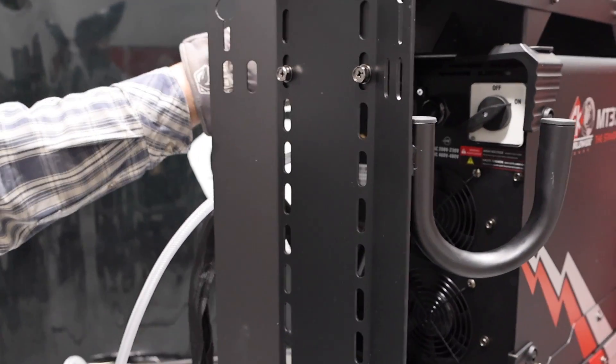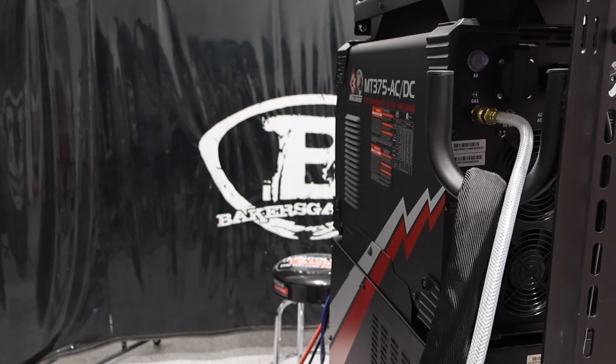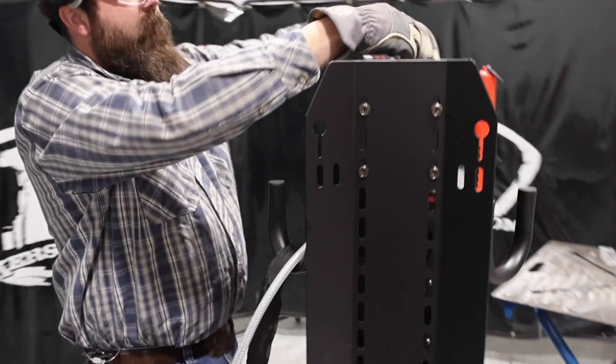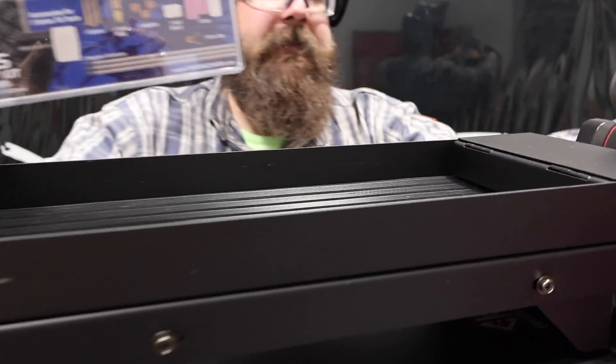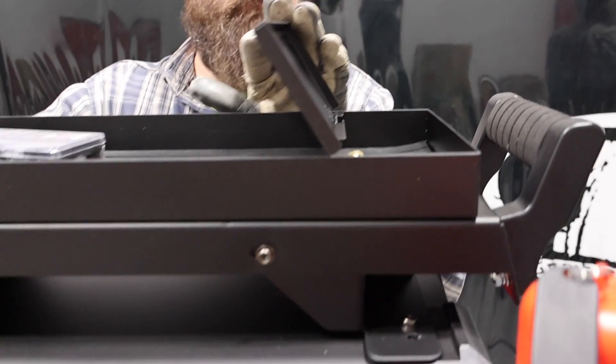There's a 110 plug on the backside, and our gas input. It came with a regulator. On this side of the machine we've got our fuse panel. On top is a holding tray, and it also comes with an AK3GS, which is a gas saver kit by CK. There's a little front tray for putting odds and ends in.